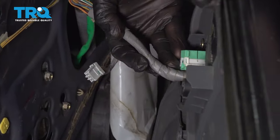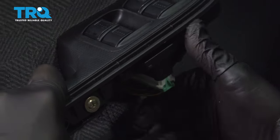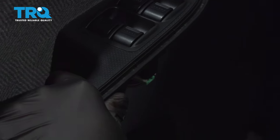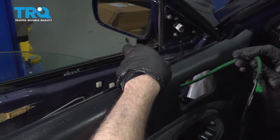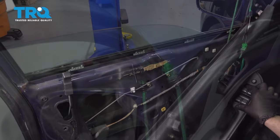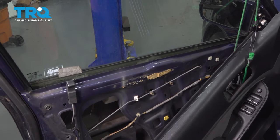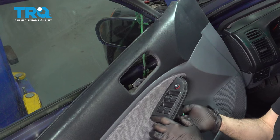Feed our power window harness through, line it up, and reconnect it. Use a bungee cord to go around the door panel itself to support the panel. With the key in the on position, go ahead and raise the glass up, then shut the key off. Remove the door panel once your window is all the way up.